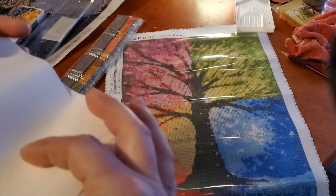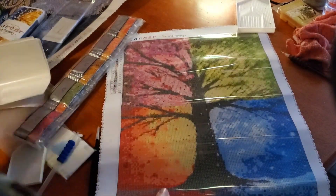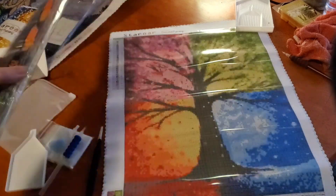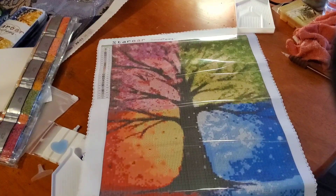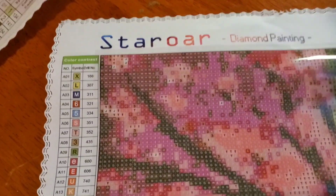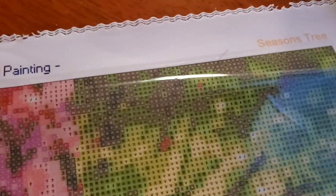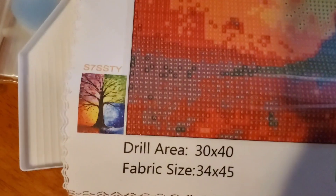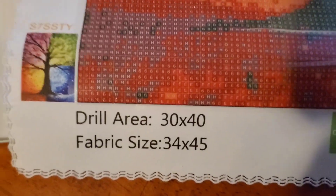It looks like maybe release papers, and the drills. Here's the canvas. Star Ore on top, the name of the painting — Season's Tree. Then you get the legend. It's got 25 colors, and it's even got a checklist down here. A little thumbnail of it and the size. This one looks like it's going to be a fun one to do.